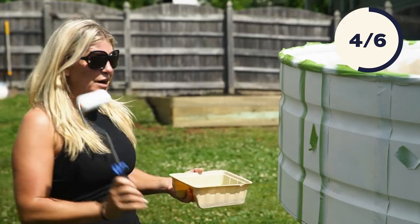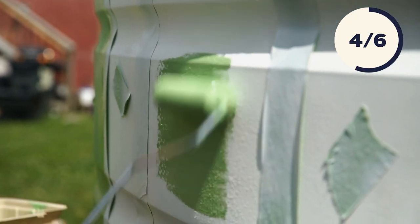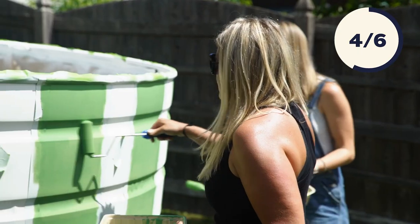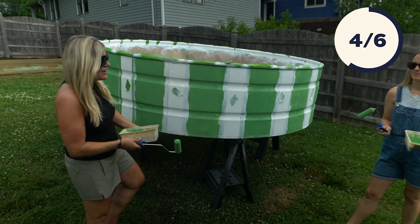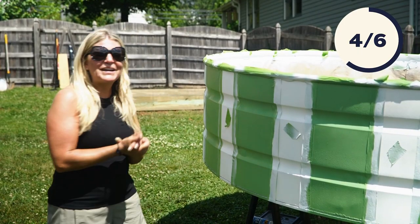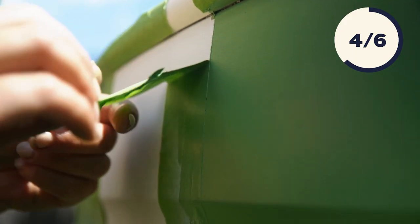We each have a roller and a paint tray — let's go for it and see how it looks. That went super fast. Our first coat is done and it's already pretty much dry to the touch, so we're going to go ahead and add our second coat. I love the color. And now we are ready for our big reveal — we're going to take our tape off and see how it looks. Fingers crossed we have straight, even lines.